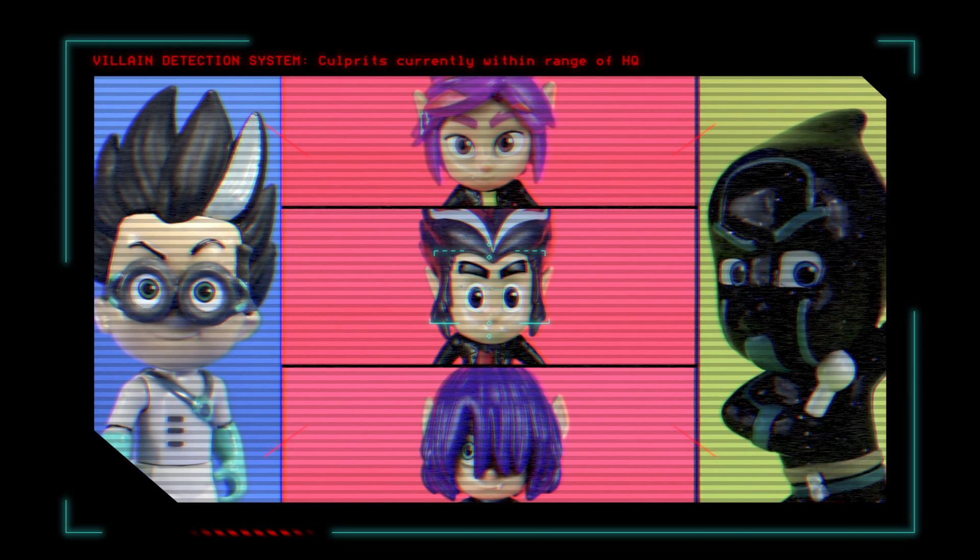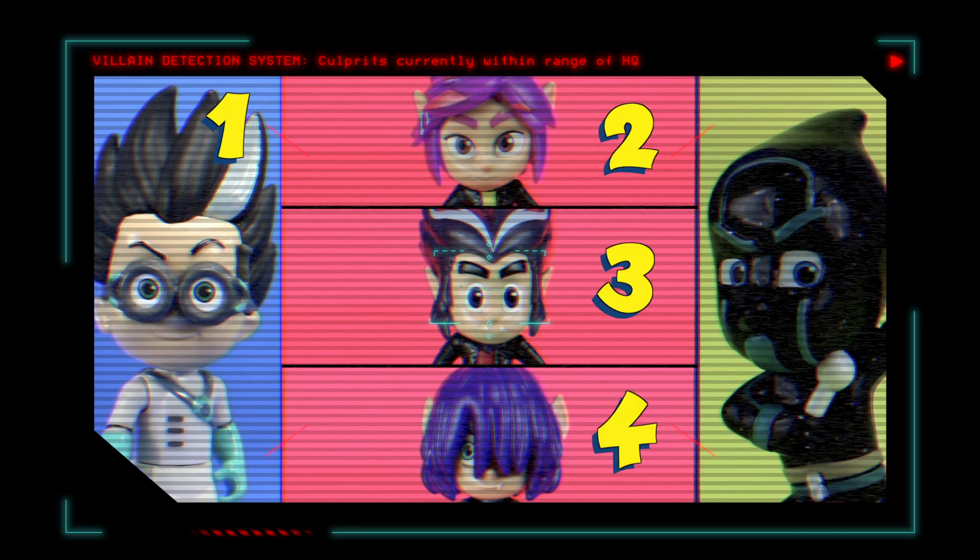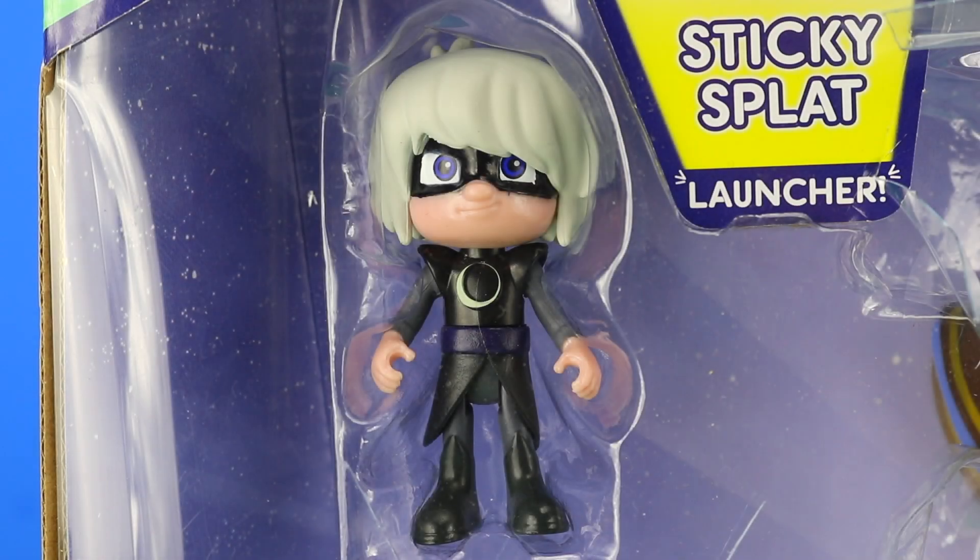Let's bring up the villain detection system. It's a British Bob Toy Reviews first — five villains on the go at the same time. The PJ Masks have really got their work cut out for them in this video. But thankfully there's not six, as Luna Girl is still securely in the box, and that's exactly where she's staying.